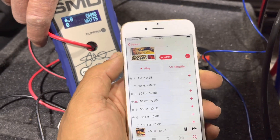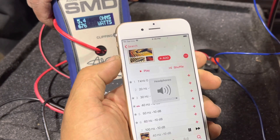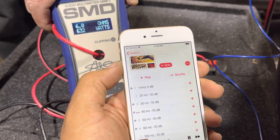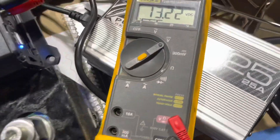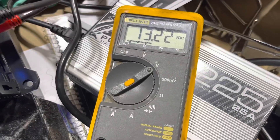We're going to test it at 40 hertz. Wow, it did really well at 40 hertz. The amplifier did overrated power. Our battery is down to 13.2 volts.